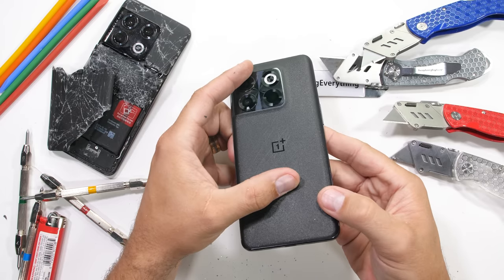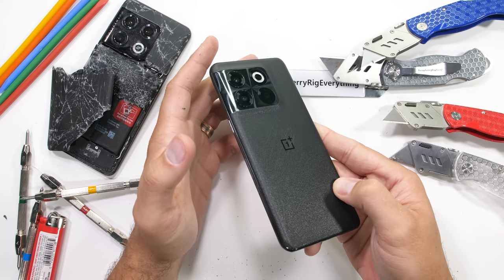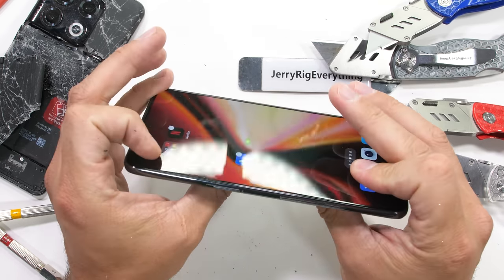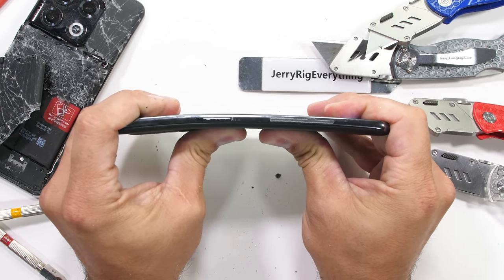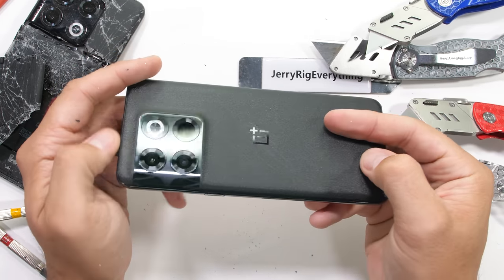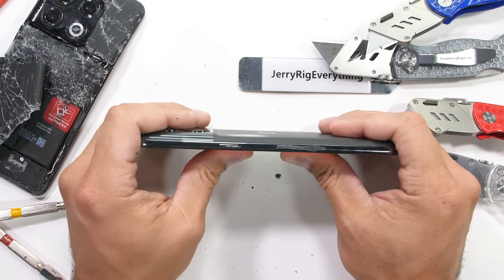Which brings us to the bend test. OnePlus has done a redesign and had time to fix any structural issues, but they've also changed up the entire base material, shifting from aluminum to plastic. At first it looks like all those changes might have paid off — no structural damage or cracked glass. So far it's lasted longer than the 10 Pro, at least until we flip it over.